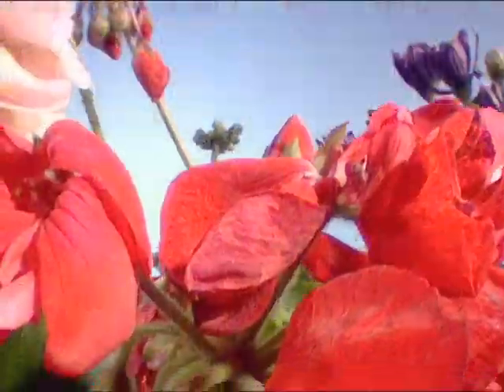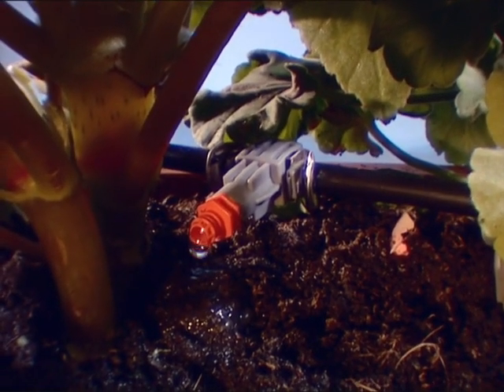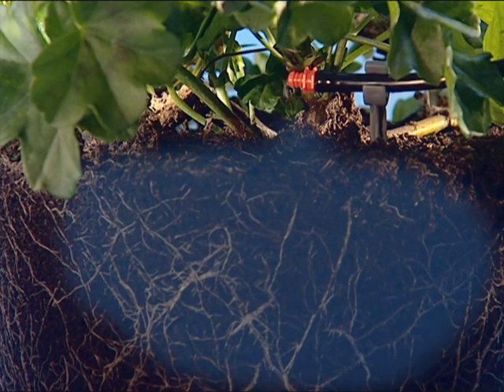The Microdrip irrigation system supplies the right amount of water selectively and evenly to all the plants in your garden. The water is applied to the root zones of your plants drop by drop with no wastage.